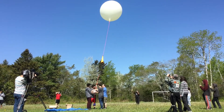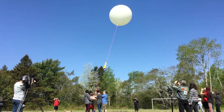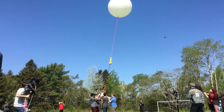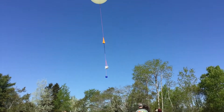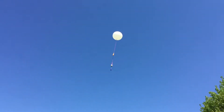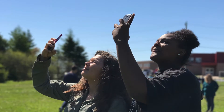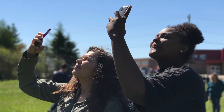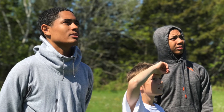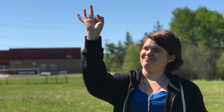Ten, nine, eight, seven, six, five, four, three, two, one! When we go get it, hopefully we get a signal telling us where it is. We'll go get it, we'll open it up, we'll take the SD card out, we'll look at the video. Together as a class — we were planning on bringing the whole school down, doing kind of like a reveal party, showing them what we got, and having some fun with that.